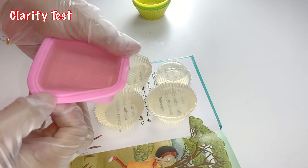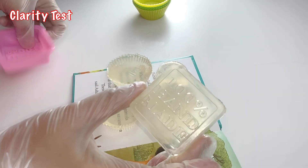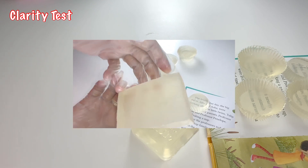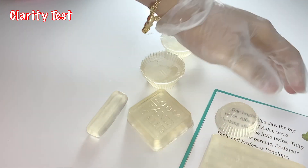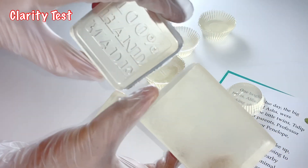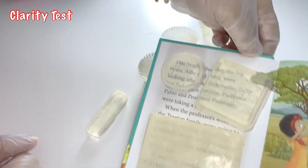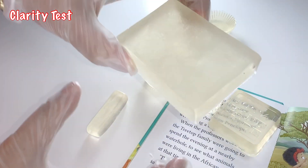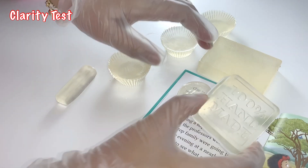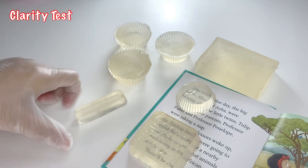Now let's move to the clarity test. Let us compare the soaps that we have — these are the remelted soap. Here is the transparent soap that we made last week. I intentionally kept this soap exposed and didn't wrap it so that I can show you that the clarity of the soap will change when exposed to the environment, mainly because of the high amount of humectant added. That is why it's very important to immediately wrap your soap base to avoid glycerin beads.